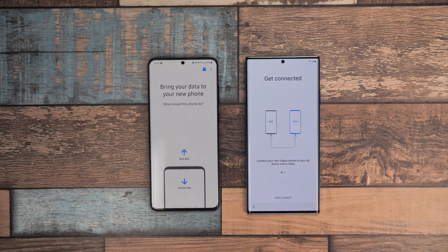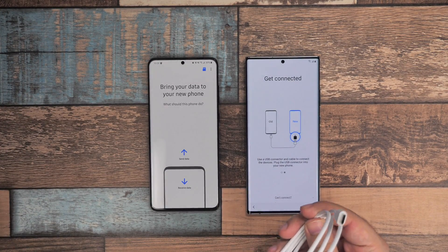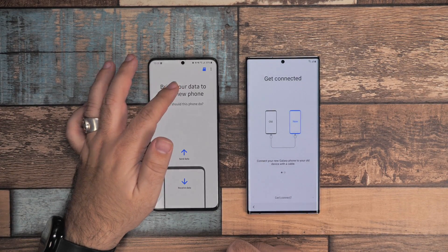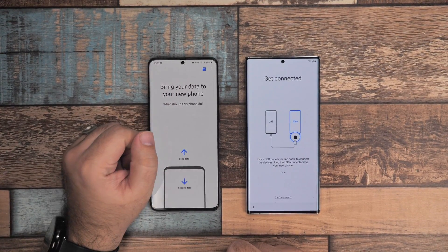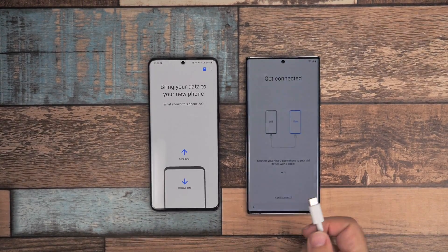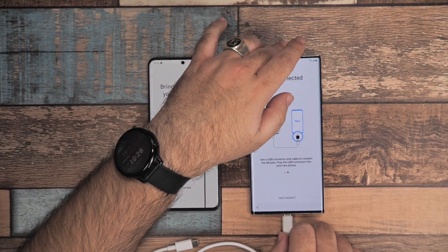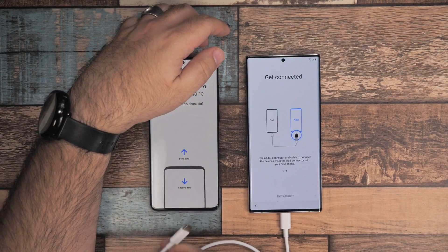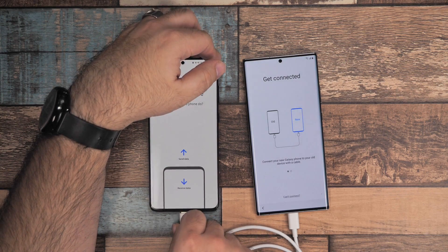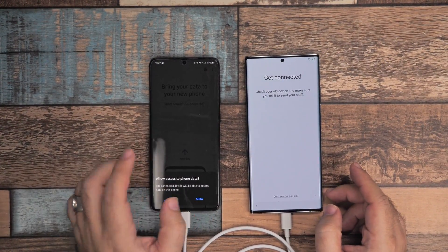Now, if you have a Type-C to Type-C cable, that will work. If not, Samsung — you can request an adapter from them. You can also back up through micro SD card; if you want to see a separate video on that, please let me know in the comments. But the quickest way is either through wireless or through USB direct.